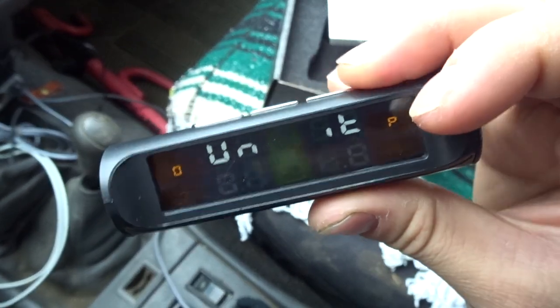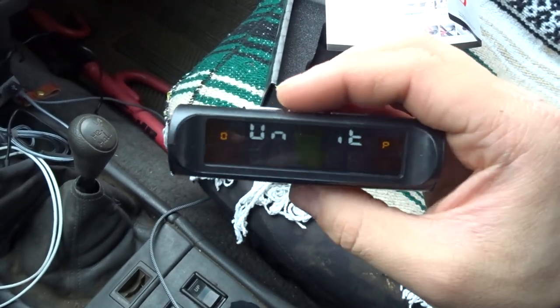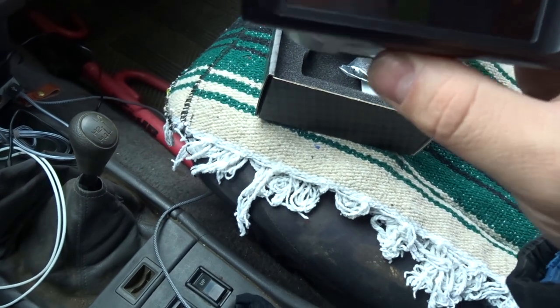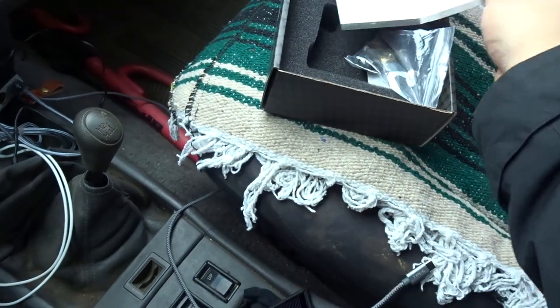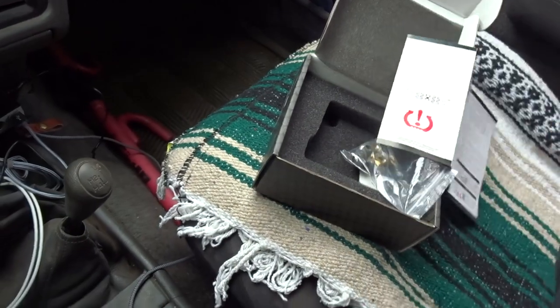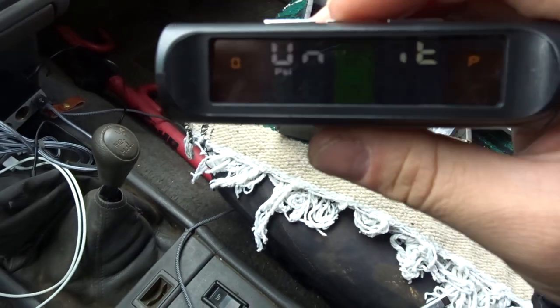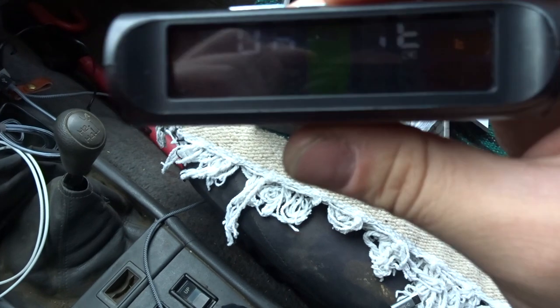Press the forward button and you can see it switches to bar. By default it was set to bar and I had to change it to PSI. For reference, one bar equals 14.5 PSI — when I first installed the sensors they were reading about 2.2 bar. That's the first menu.